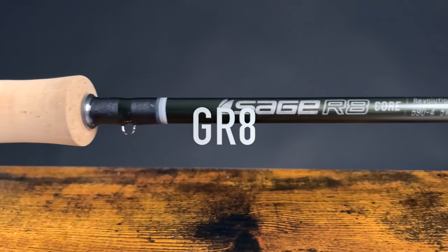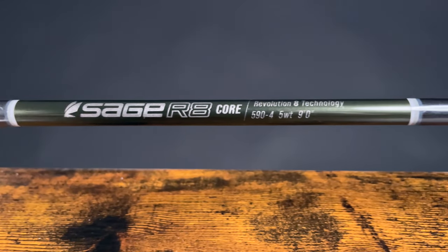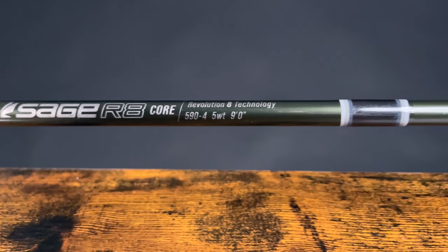The components on the rod look really great, and this thing is going to be exceptional not only for trout fishing but on the waters of Puget Sound as well. We had the opportunity to cast six different rods from the R8 family.